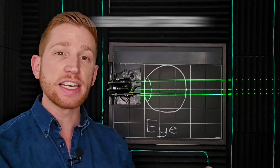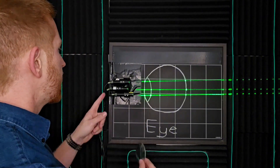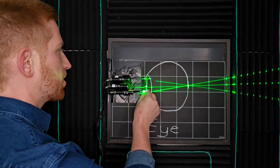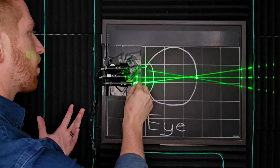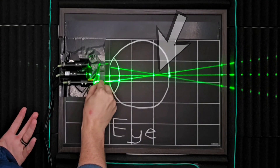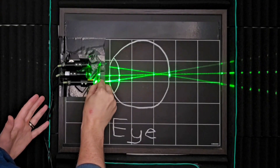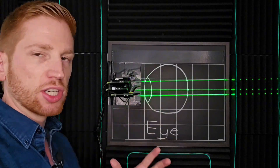40% of people have nearsightedness or myopia, which means that instead of their eyes taking in light from far away and focusing that to a point on their retinas at the back of their eye, their eyes are too strong. They focus the light sooner than they should, so it focuses inside of the eye, and that light spreads out before it reaches your retina — and it's that spreading that makes your vision blurry.